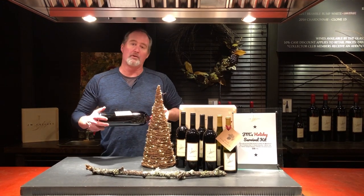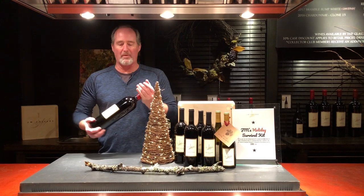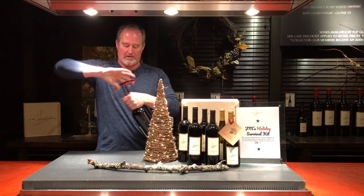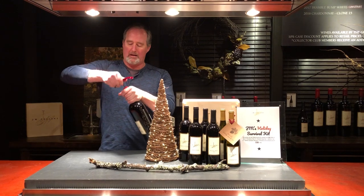You can do this on large formats as well. So you can see I'm warming up the wax on the top of the bottle. I basically take a wine key, just a regular standard old wine key, go right in through the top and down.